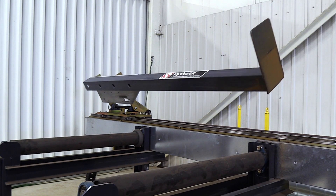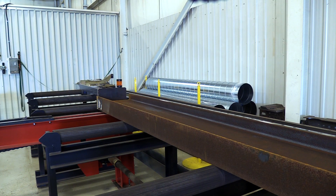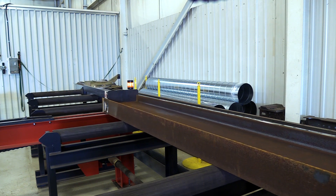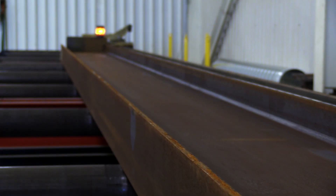Once the operator has pressed the measure command on the operator terminal, the measuring cart begins to move forward. Essentially it is hunting for the back end of the material that has been placed on the infeed conveyor for processing.